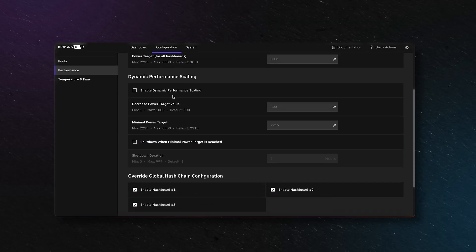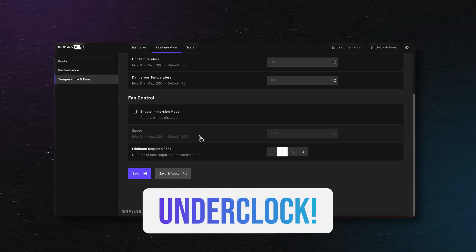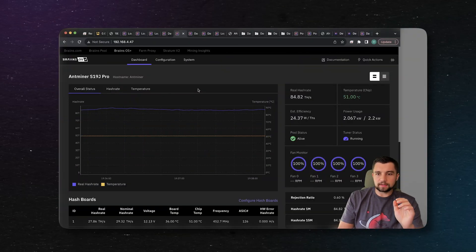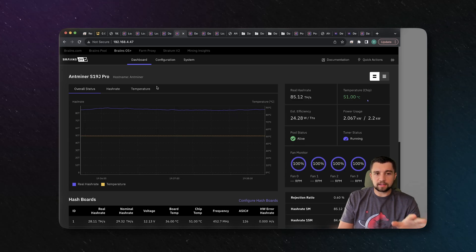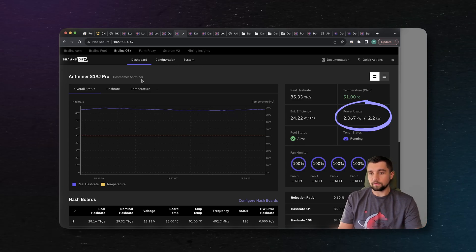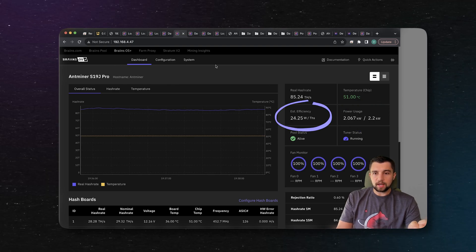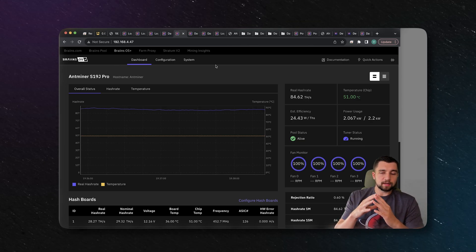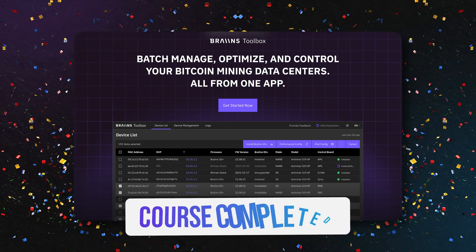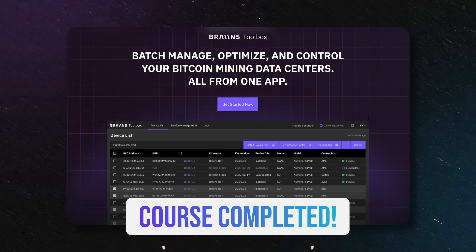Brains will auto tune. You can pick a hash rate target or a power target. I underclock most of my Bitcoin miners. I look at my older S19J Pro 104 terahash miners, go into their settings and say 2,200 watts — that's all you guys get. It increases the efficiency, it increases my runway with these miners, and it just makes sense for me with my Bitcoin mining operation at my electricity rate.